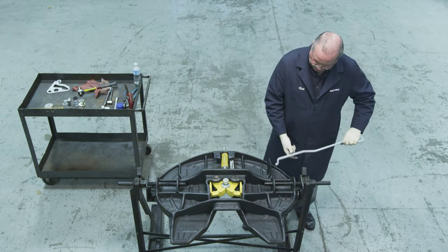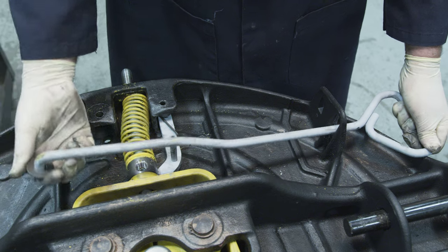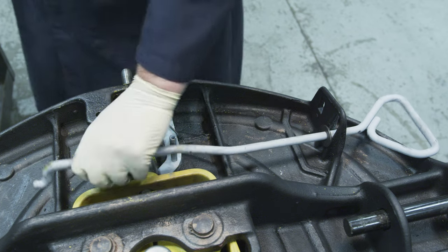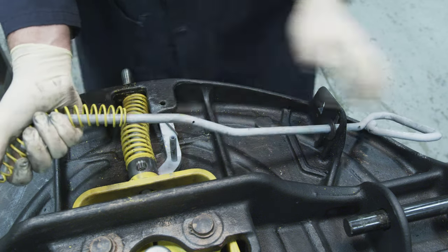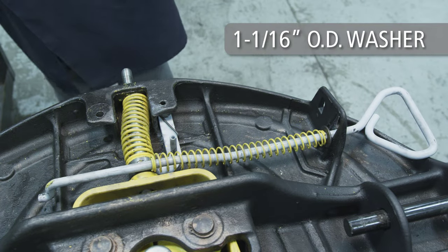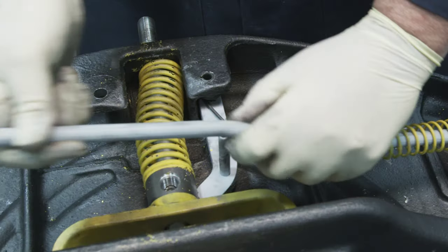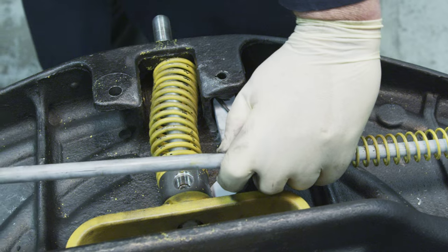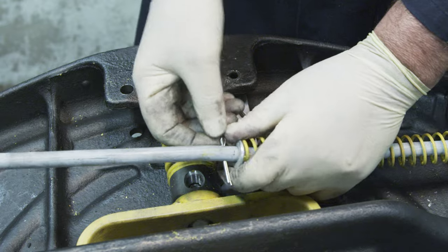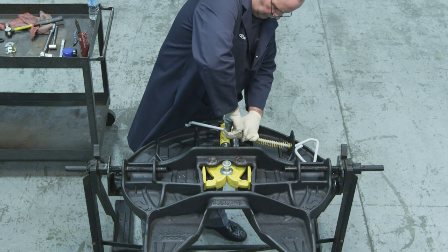Next, install the release handle. Start by sliding the release handle through the hole in the side of the fifth wheel top plate. Slide a 1¾ inch outside diameter washer, then the handle spring, and finally a 1 1⁄16 inch outside diameter washer in order over the S-bend of the release handle. Compress the handle spring using the 1 1⁄16 inch outside diameter washer until the cotter pin hole is exposed. Insert a cotter pin into the hole on the release handle, spread the cotter pin ends, and wrap them completely around the release handle.